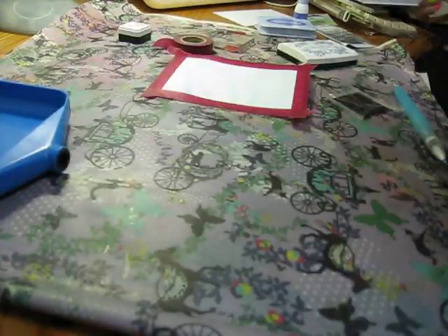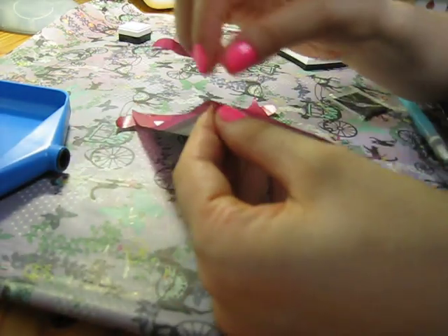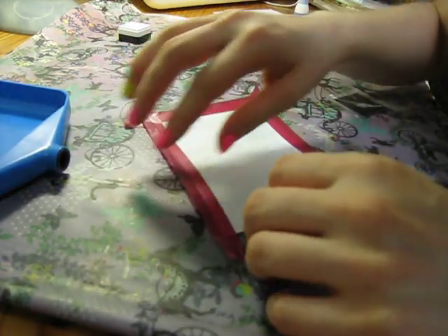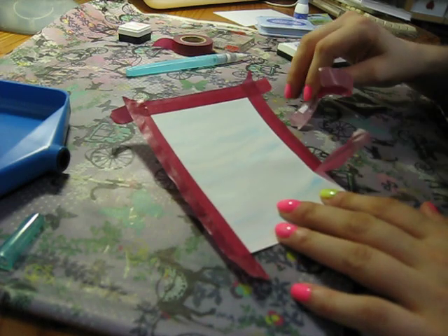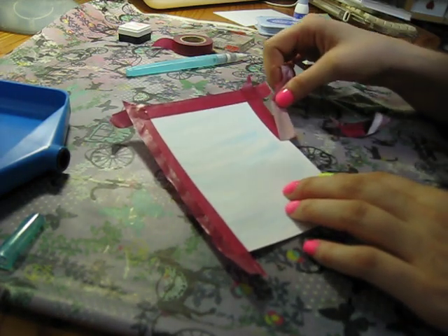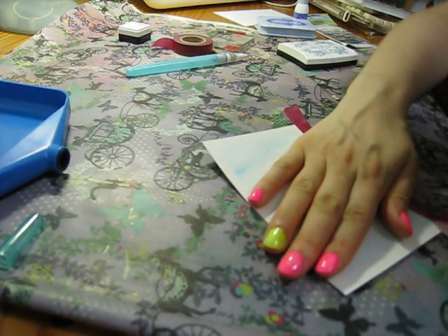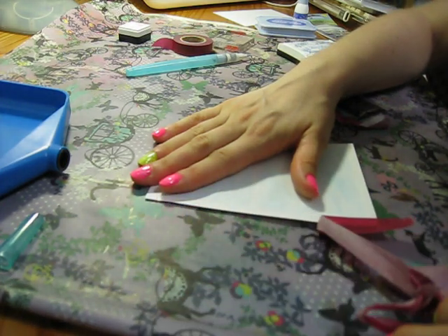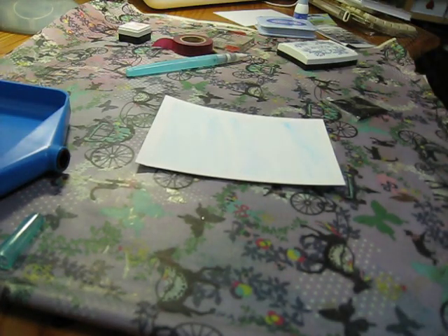I'm going to pull it up and show you - I just have this watercolor type look. I'm going to carefully pull the tape off. I had a really bad cough so my voice sounds a little funny. One edge pulled a bit, but that's totally cool - I'm still gonna keep it. If you did tear an edge you could even cut off the edges, mat it on a card, and use it as a card front. The edging looks really nice.